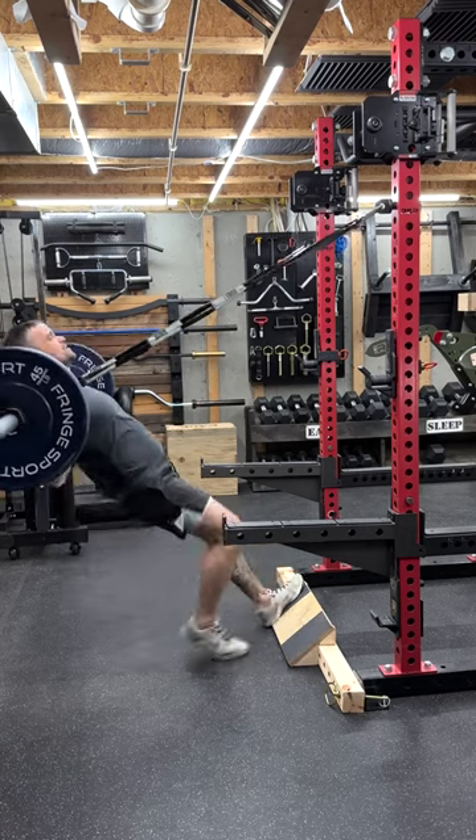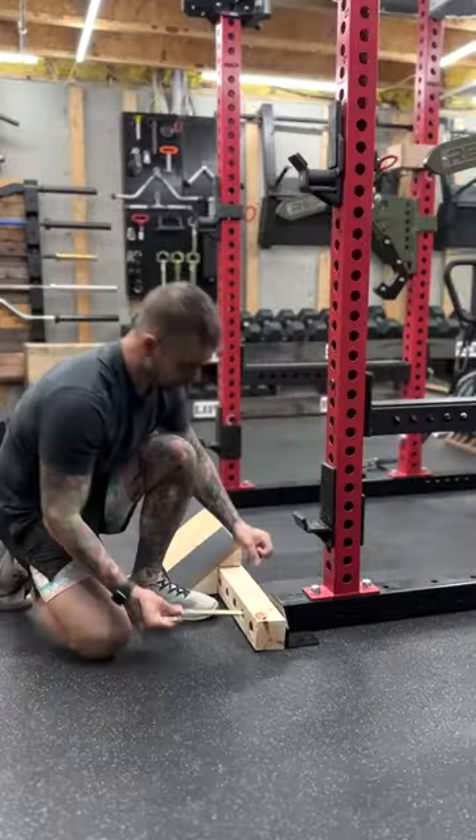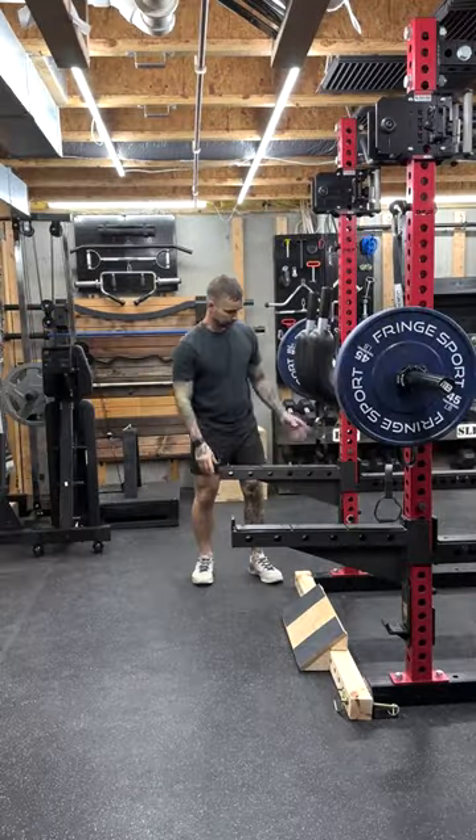Time to answer some questions and comments about the DIY Pendulum Squat. These are cool, but they're a pain in the butt to set up. That's kind of true — the first time, it takes a while to get everything properly dialed in. After that, I'd say it's two to three minutes max.